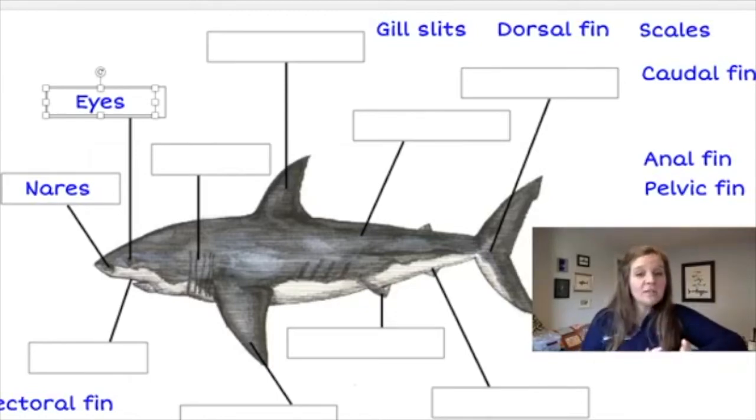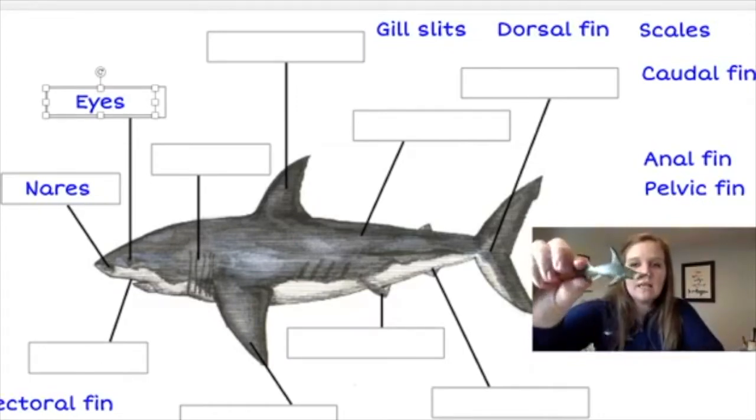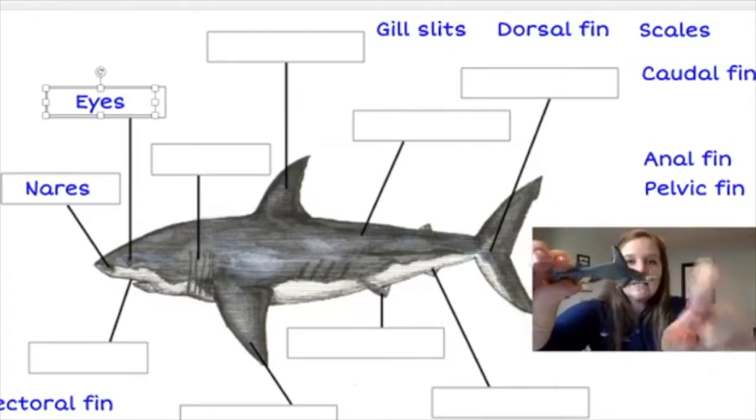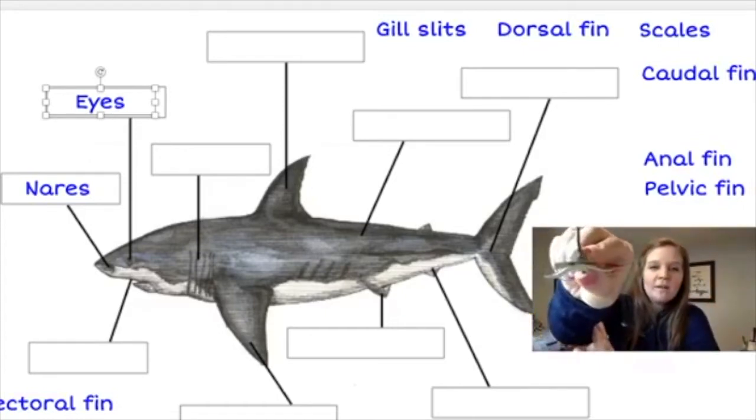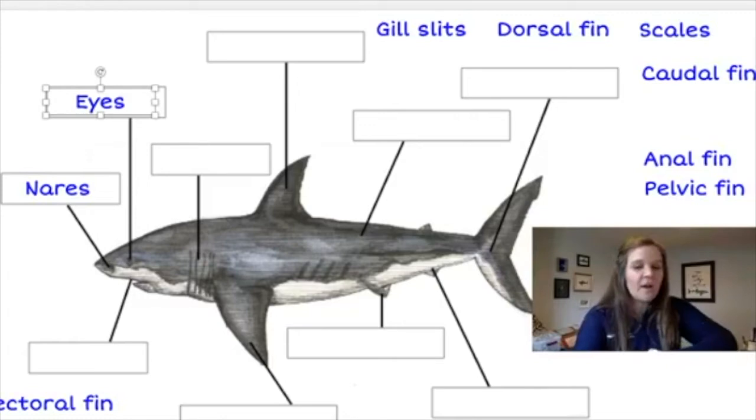On different types of sharks, the eyes are located in different parts of the head. Sometimes the eyes are up near or even in front of the mouth; other times they're all the way behind the mouth. And then we have sharks like the hammerhead — looking at a hammerhead model, you can see the eyes are all the way out on either side of that hammer structure on the shark's head. Not all sharks have their eyes in the same position; that differs from one species to another.